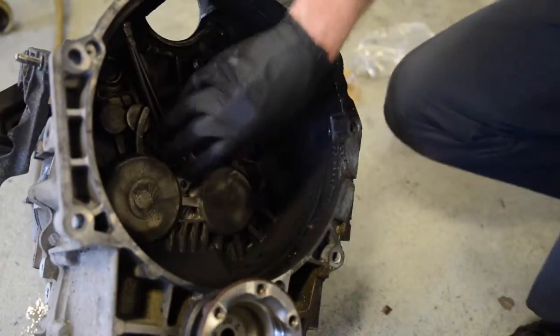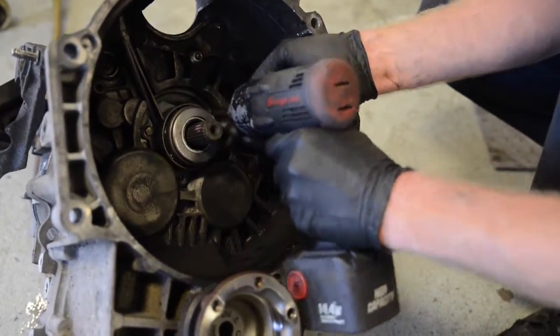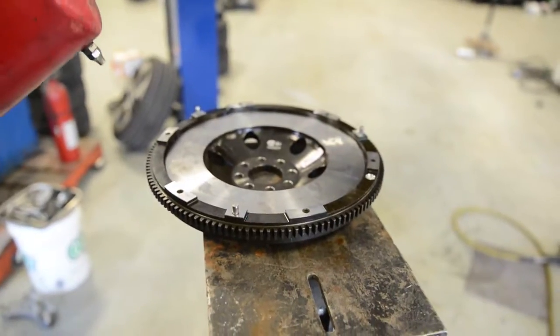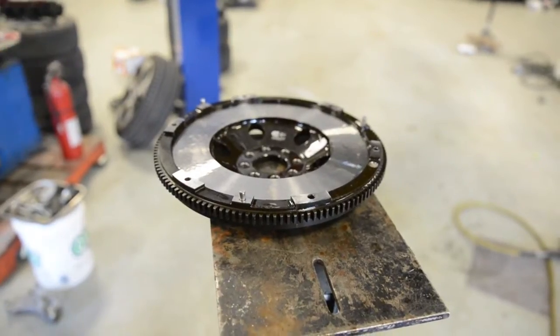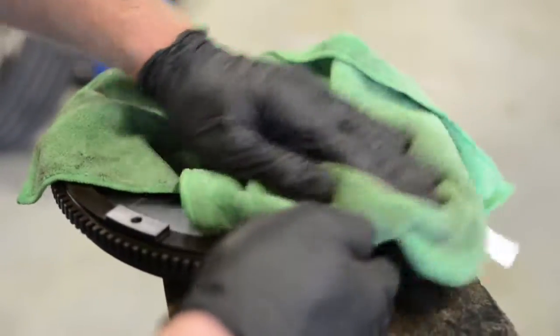Torque to factory spec. Moving onto the clutch install — clean off the new flywheel with brake cleaner to remove any dirt or oil, then wipe down with a clean cloth.